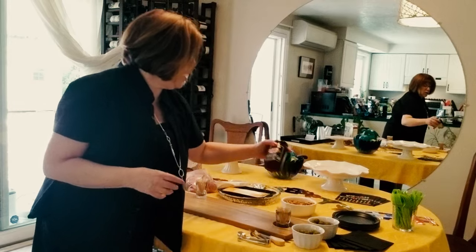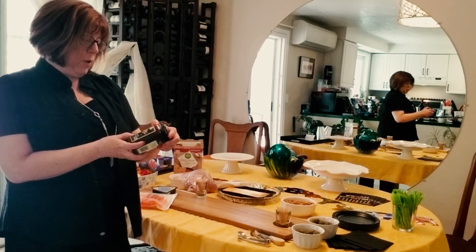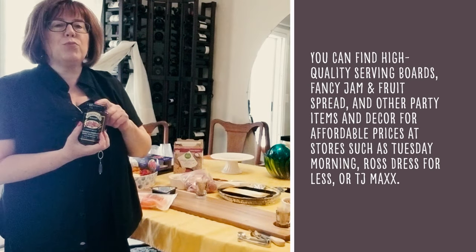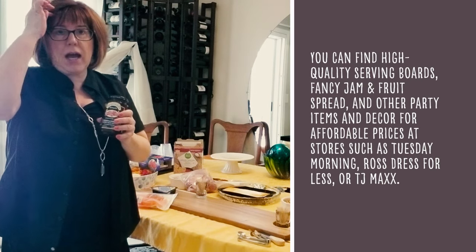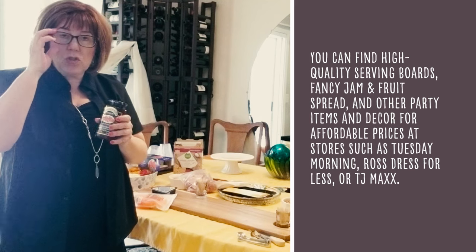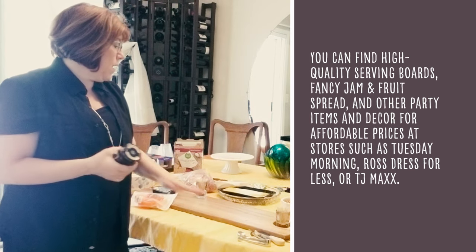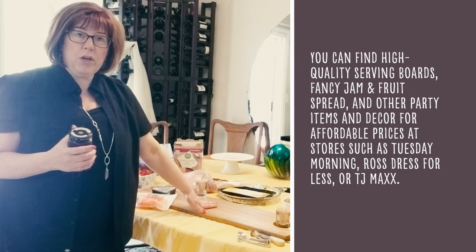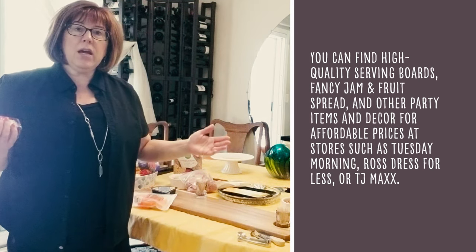I also got a little red raspberry pomegranate deluxe fruit spread, and I got this really inexpensively at Tuesday Morning, which is where I shop for stuff like this. In fact, that's where I got this great board. As I said in an earlier video, you can also use any kind of cutting boards or two different serving boards.